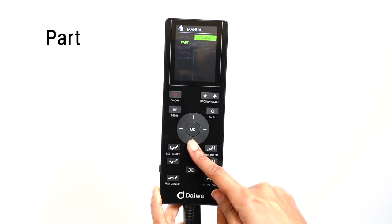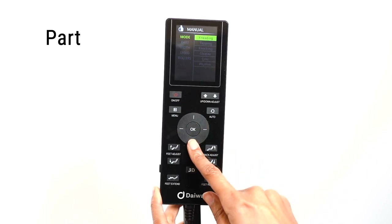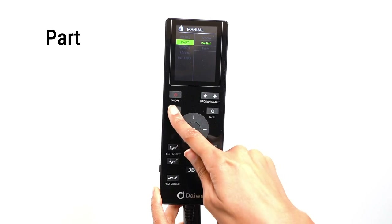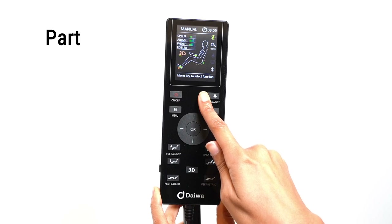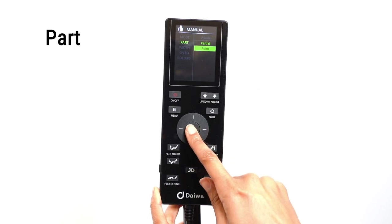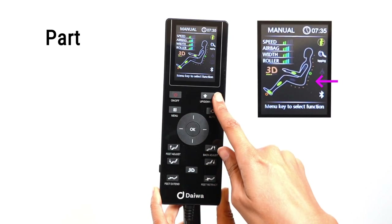To focus on a small area, use the partial mode by selecting the partial option. For this example, we'll choose tapping. Use the up and down adjust buttons to adjust the roller's location. You can see the location of the rollers by looking at the green circle on the LED screen. The rollers will move up and down a few inches in that selected area. To isolate just one point on your back, select the point option, then use the up and down adjust buttons to adjust the roller's location.